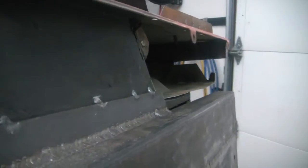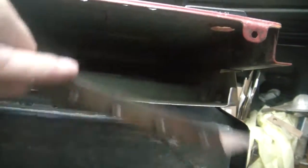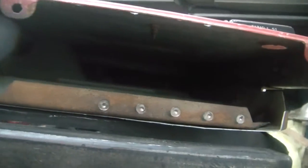Now that I've got this out of here we can see we've got a little bit of rust to deal with, but it's nice and flat across there. I'm just going to put a flat piece right across in here. Maybe I'll put this lip back on here so when I put a piece of plate on here, full width with this little piece, I'll be able to plug weld right to this and give it a little more stiffness.